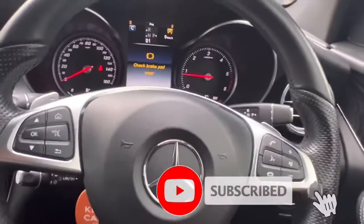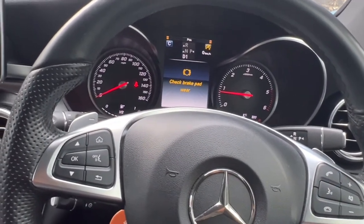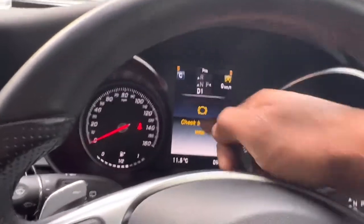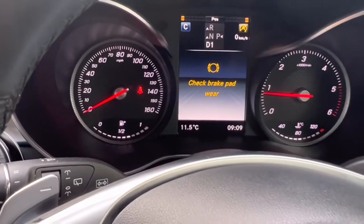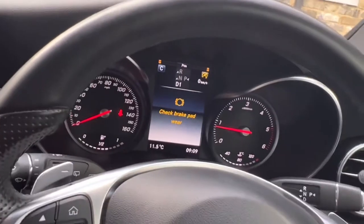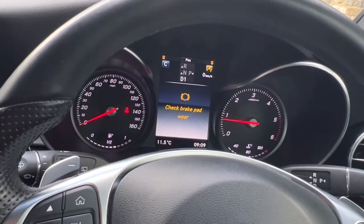Welcome to the channel. I am Charlie from Sanu Motors. Today I have a Mercedes GLC 2018 model. You can see on the dashboard it says 'check brake pad wear.' It means your brake pad is coming to a low level, which means you need to change the brake pads.